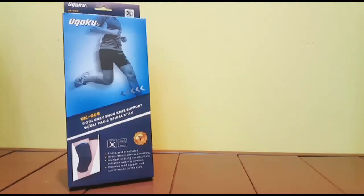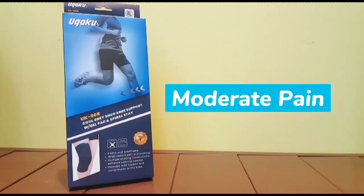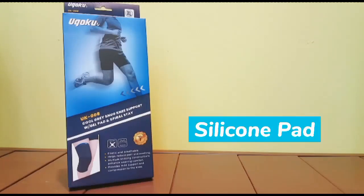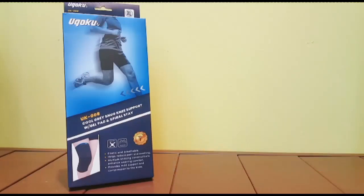Besides that, you should look at your knee pain level. If you have moderate pain on your knee, you can consider wearing this knee support for treatment purposes. It has a silicone pad to support your kneecap and silicone stabilizers on the side to support the side joint.